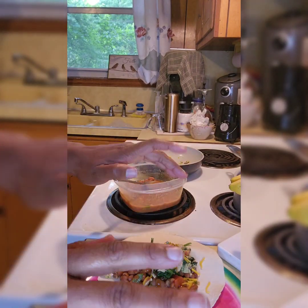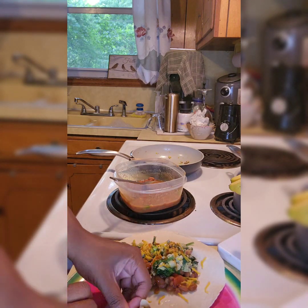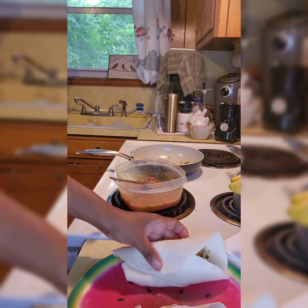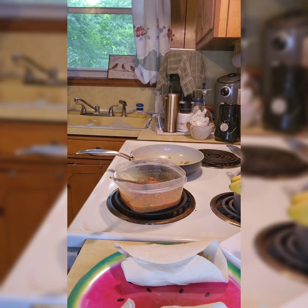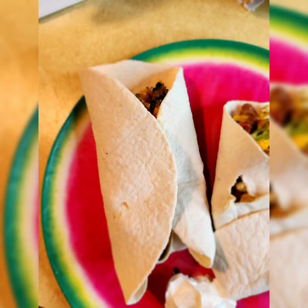I didn't have any Sriracha sauce — actually I gave it away — so that's my Taco Bell sauce. Hey, whatever works, put it on. I was struggling trying to get it to just stay. And ladies and gentlemen, we have our sour cream. Voila! Boom. Thank you so much for tuning in.